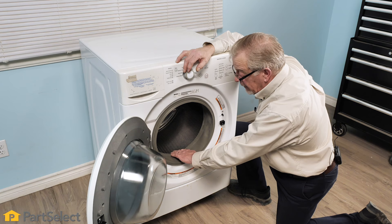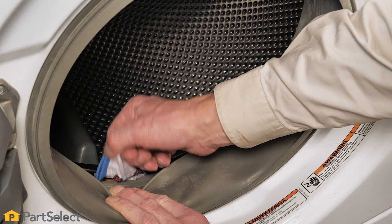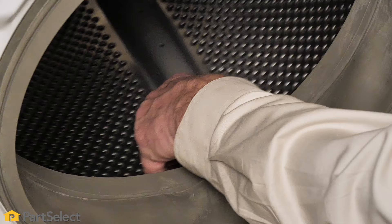The first place to look would be in the opening between the door seal or door bellows and that inner basket. In this instance, we found an item that is caught — it turns out to be a small sock that's gotten lodged in that area.